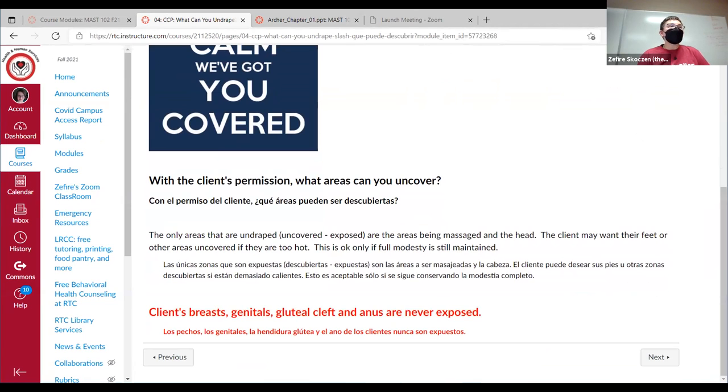You need the client's permission to undrape anything. It's good to get permission ahead of time and make it very clear in your treatment plan with informed consent — what you're going to work on directly, what you're going to work on through the drapes, and what you're not going to touch at all. Get that permission ahead of time rather than asking at every step of the massage.